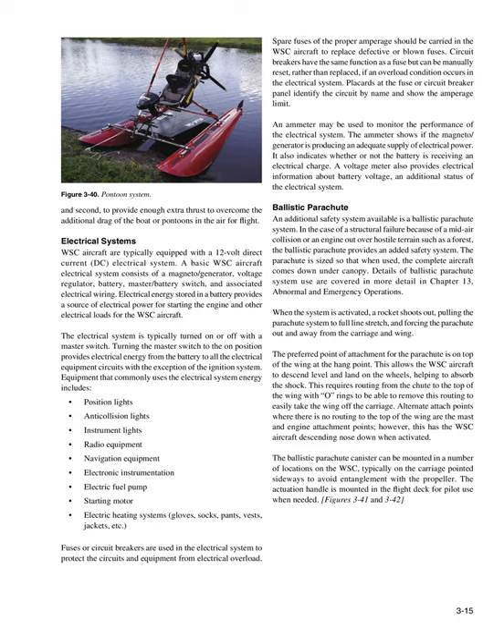Ballistic Parachute: An additional safety system available is a ballistic parachute system. In the case of structural failure due to a mid-air collision or engine out over hostile terrain, the ballistic parachute provides an added safety system. The parachute is sized so that the complete aircraft comes down under canopy. When the system is activated, a rocket shoots out, pulling the parachute system to full line stretch and forcing the parachute out and away from the carriage and wing. The preferred point of attachment for the parachute is on top of the wing at the hang point, allowing the WSC aircraft to descend level and land on the wheels.